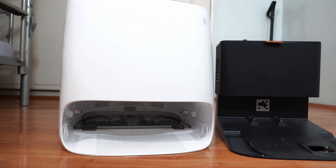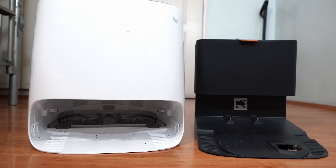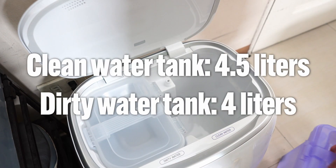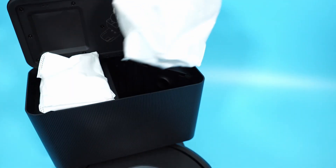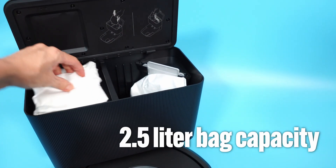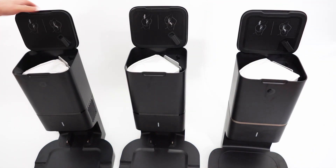Another potential deciding factor between these products is the base station design. Narwhal's base station is noticeably bulkier since it needs that real estate to fit two 4L containers for mopping and pad washing features. However, it doesn't have the self-emptying feature present in the Roomba Combo J7. I like the latest Roomba base station design because of its lower profile without sacrificing bag volume, and it even has a slot for an extra bag which is absent in the iNS series options.